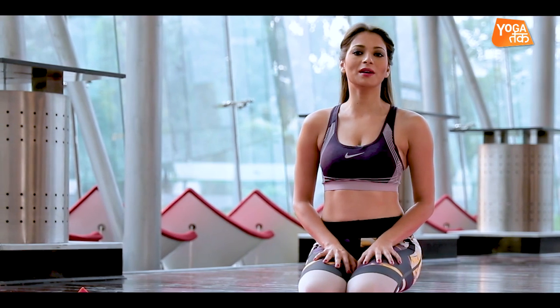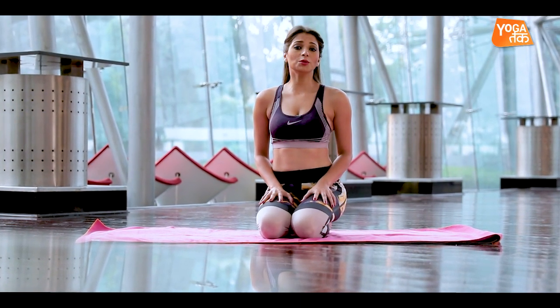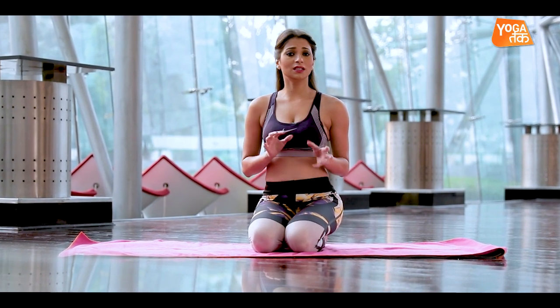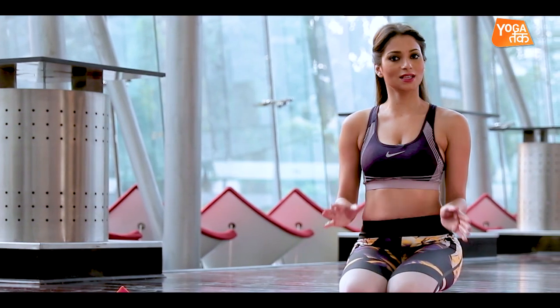I would like to share a little disclaimer with you. Make sure that your body is warmed up before you practice this asana. And if you have any pain or discomfort while practicing this asana, please discontinue it immediately.